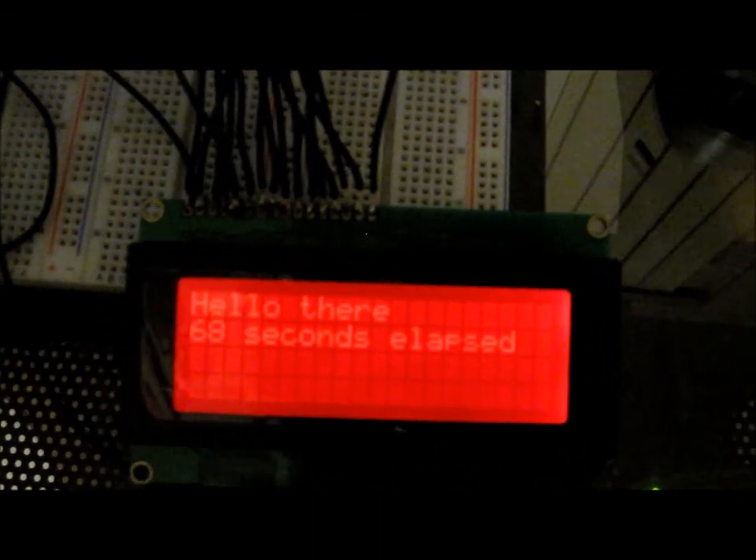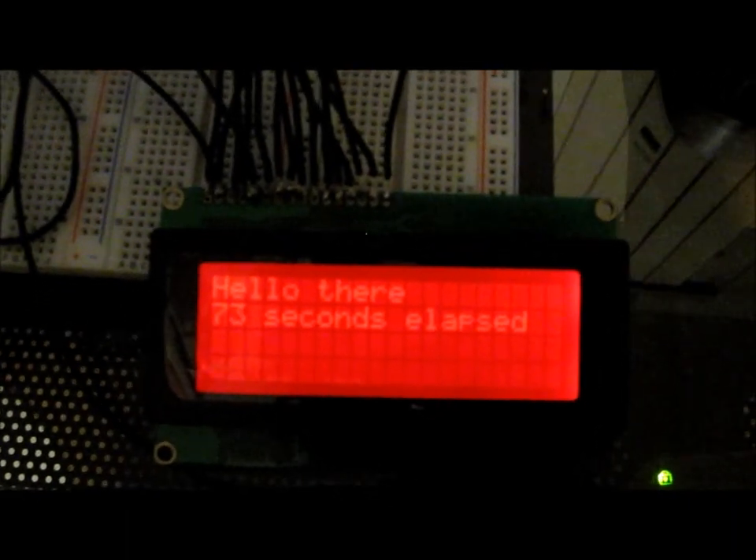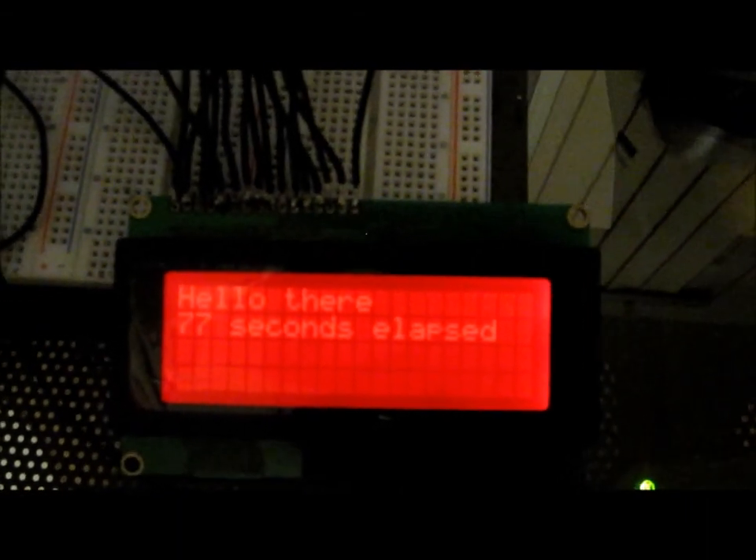This is just a primer when hooking up the Arduino to the HD44780 LCD. Thanks for watching. Bye.